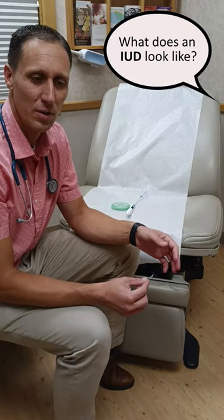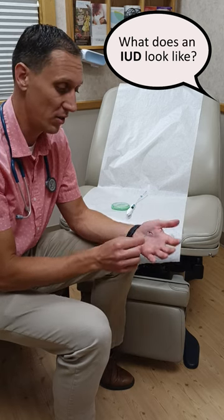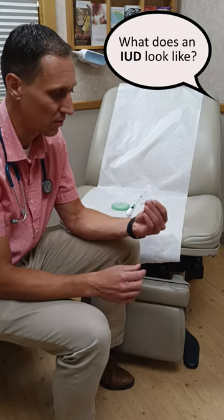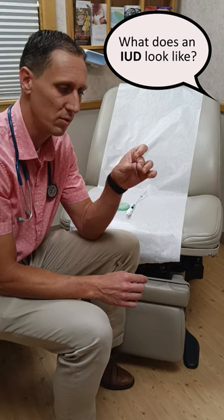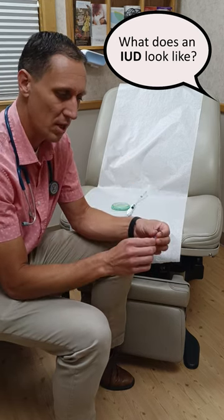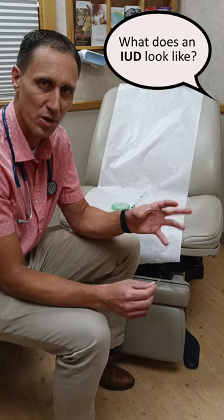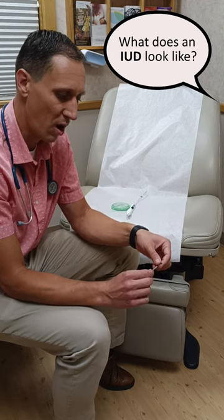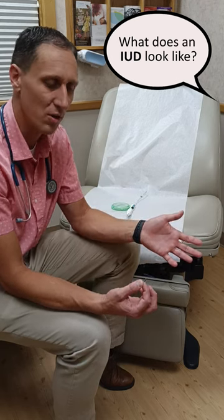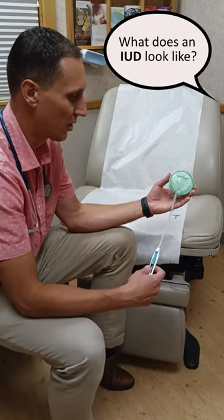One of the questions I often get when talking about birth control is about the IUD — what it looks like. I have here an actual IUD; this is the size of most of them now. There are two different kinds: one that has progesterone in it, and another that is made out of copper. All IUDs last from five to ten years.